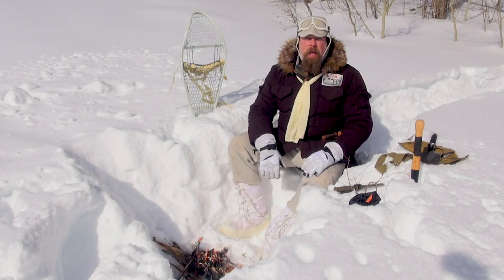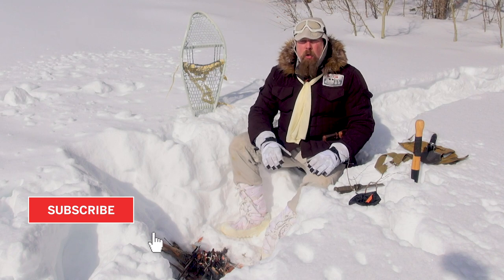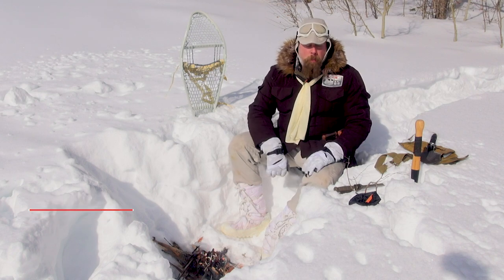If you're going to be out in the tundra, in the great wastelands of Hoth or anywhere else, you need a few basic tools in your pack.